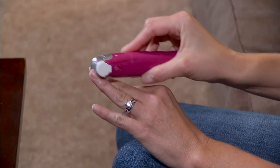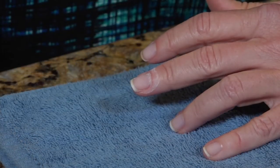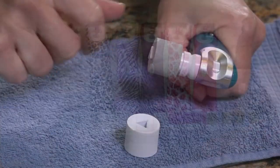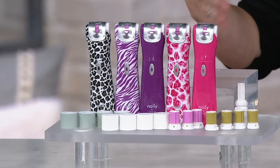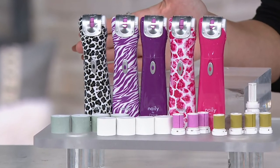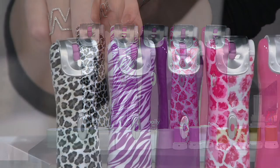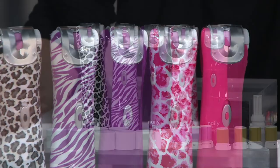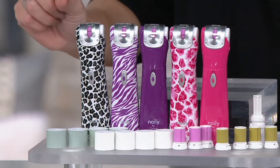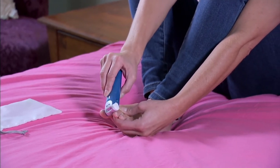QVC is the only place where you can find this device with 16 rollers at this price. We're proud of it and pleased to offer easy pay — no convenience fee. If you're gifting this and have a couple of granddaughters, we've got a color or print that speaks to each woman on your list: black white leopard, purple zebra — only six dozen left in the purple — pink giraffe, and pink. You're not asking the recipient to go buy more rollers right away; we're including 16 rollers for full use of the set. The only thing you'll need to add are two AAA batteries to power the device.